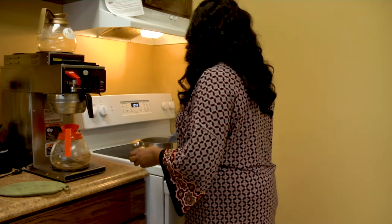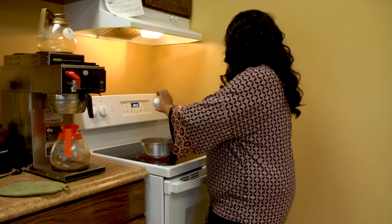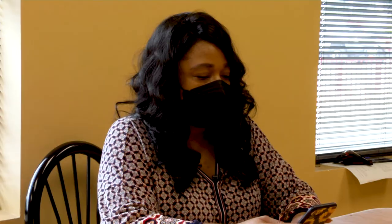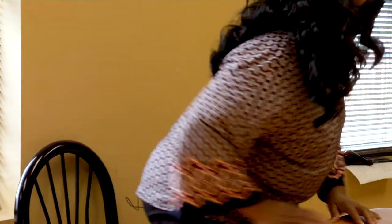With all that goes on in our busy lives, it can be very easy to forget that you placed a pan on the stove. It's a common mistake — you put something on the stove to cook, and then you get sidetracked. Before you know it, a fire starts and the smoke alarm goes off.